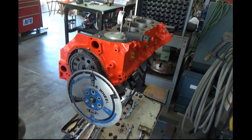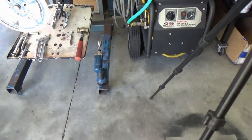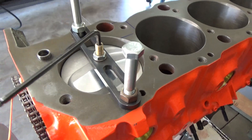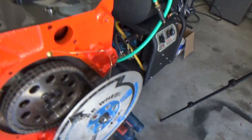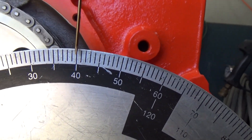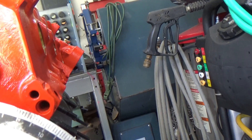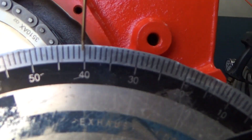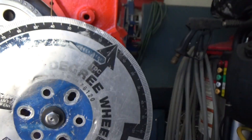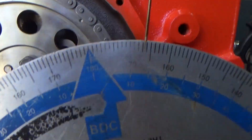Line it up to top dead center. Now to get perfect top dead center, I use a piston stop. I'll actually rotate the engine in one direction until it stops — and I'm at 40. Then I'll rotate it the opposite way until it stops and take a reading again — it's on 40. So I know that's a true top dead center for that piston. Very important.